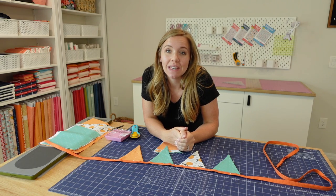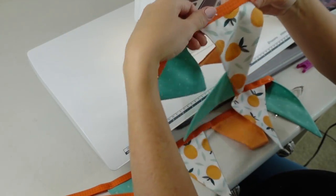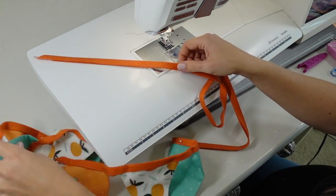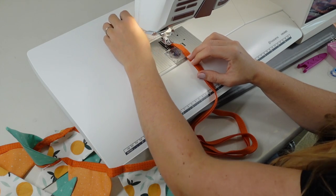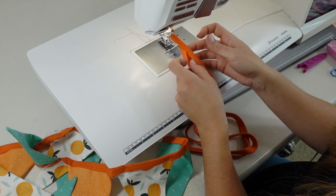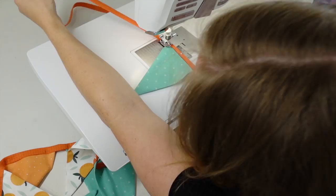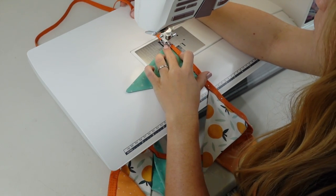Once all your pennant flags are pinned into place, take it over to your sewing machine and do a simple straight line stitch to attach everything together. An important thing here is that your thread color matches the color of your bias tape so it blends in smoothly — I've got orange thread in my machine. Start at one end of the bias tape and stitch all the way to the other end, closing the open edge so there are no raw edges. When you get to where the flags are, move slowly because you're stitching through a lot of layers at once.